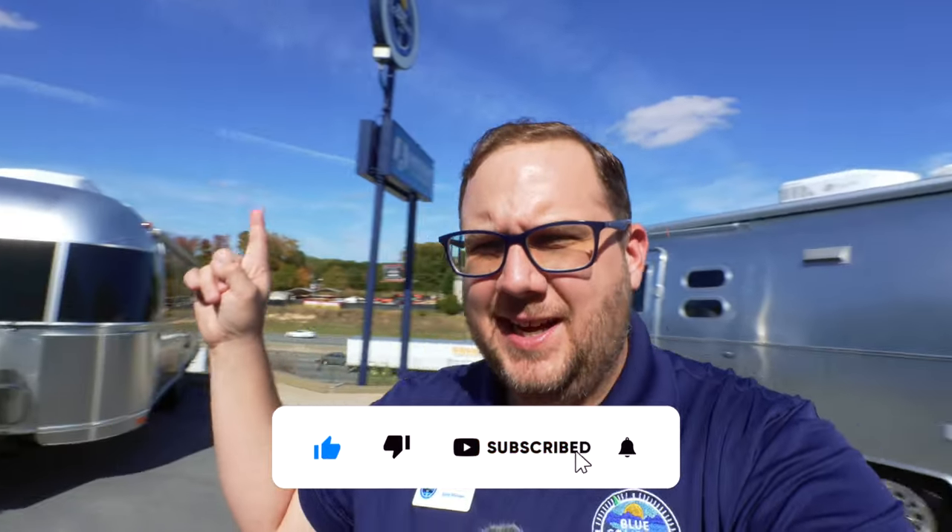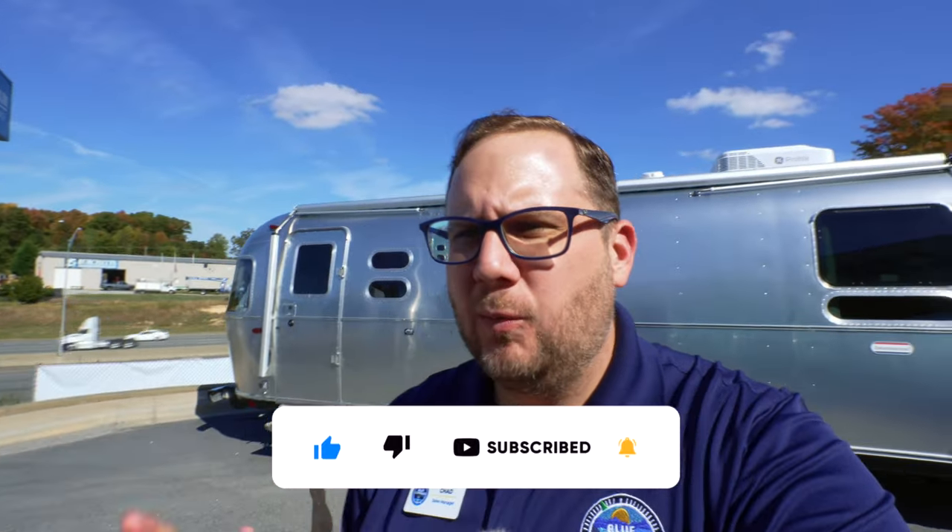Hey folks, it's Chad here with Airstream of Greensboro. We've got the sign right there. We're right out front — we're going to have a little bit of road noise, but it shouldn't be too bad. Behind me is the 2024 International 27 front bed with the clean bed option and the hatch, which I'm super excited to show you. So let's jump into a walk-around of the inside, the outside, the top and the bottom. Let's get started.